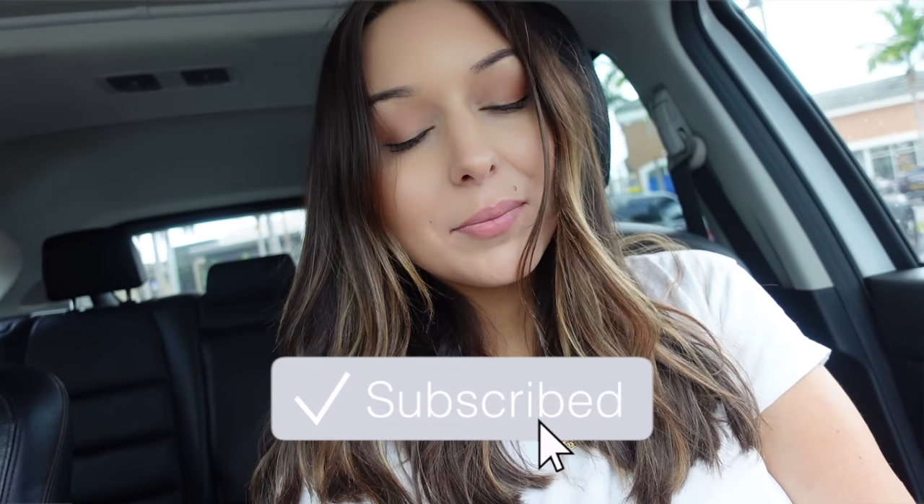Welcome back to another vlog — or welcome if you're new. I'm starting this vlog off way late. I already got so much done today and wasn't even going to vlog, but then I thought, why not keep the momentum going. I'm actually just parked at the nail salon, about to go in and get my broken nail fixed. I have no idea what I'm going to do — probably just go back to a nude color or something.